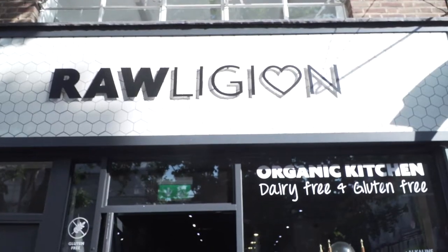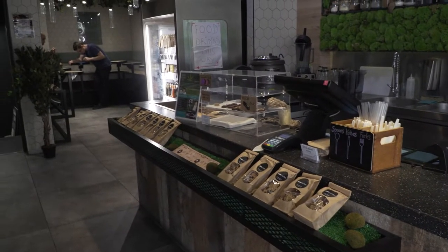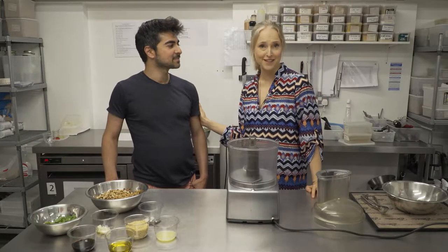Hi everyone, I'm Chef Danielle Schein and I am here today at Rawligion in the heart of London. Rawligion is revolutionizing the way Londoners eat by offering raw, organic, vegan, delicious, healthy food. And I am lucky because John the owner is here with me today to teach me how to make a very special dish that I love.